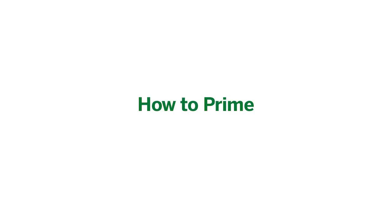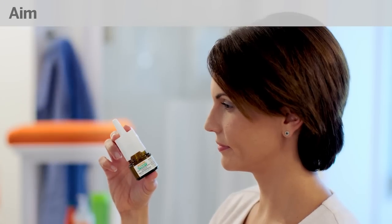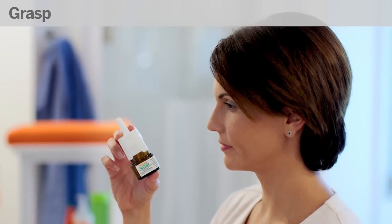Any time you clean the nozzle, you'll need to prepare it for use by priming it, just the way you did the first time you used the bottle. To prime the nozzle, first aim the bottle away from your face. Grasp the spray bottle like this, then pump until fine mist appears.